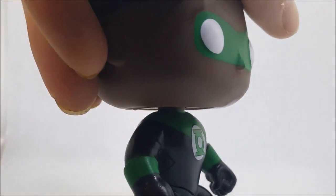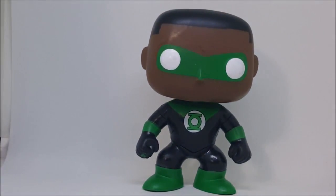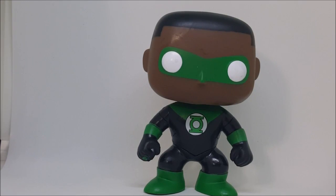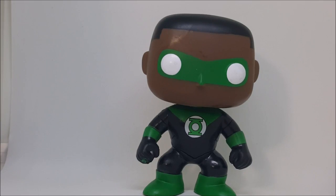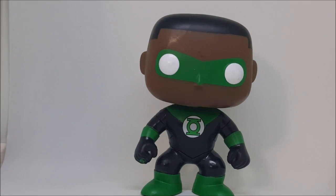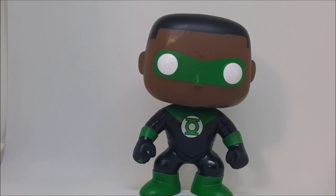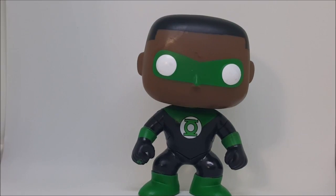He does have white eyes, just like with the Firestorm Funko Pop — very good figure. You can see his nose underneath the mask. They really paid close attention to the detail on this character. I really enjoy him. I was at Walgreens the other day, looking through all their Funkos, saw Jon Stewart, and had to have him because I'm a huge Green Lantern fan. So there you have it guys — the Green Lantern Jon Stewart Funko Pop from Pop Heroes DC Superheroes number 180, Walgreens exclusive pop vinyl. Tune in next time.